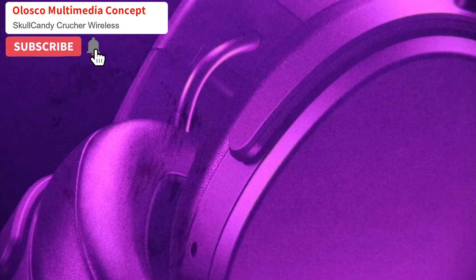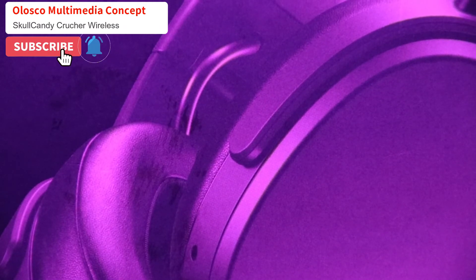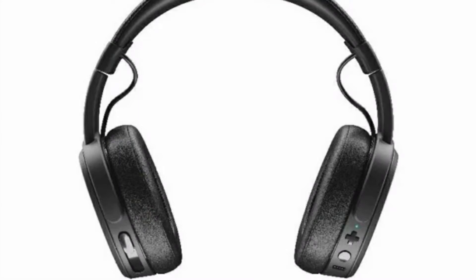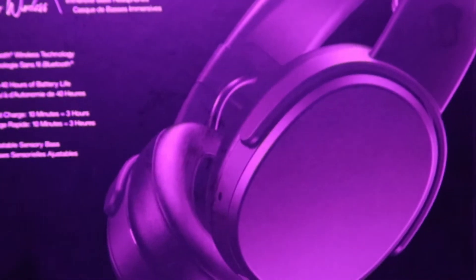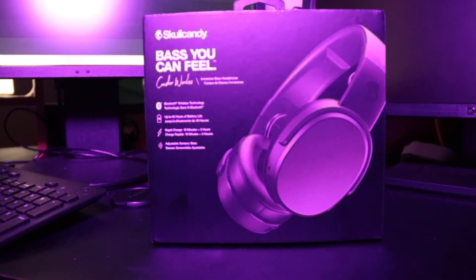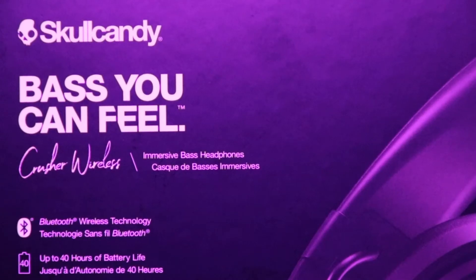Hey guys, I'm back again with another banger product. I want to show you how this product looks and exactly what it is. I've never given you fake stuff. This is the most affordable air set I've ever bought. When you buy some products and find out they do more than you expect, more than your expectation — these products I'm going to show you right now are the greatest I've ever purchased. This is School Candy.